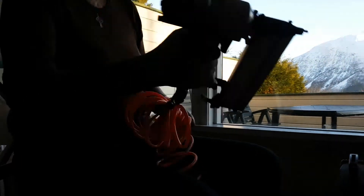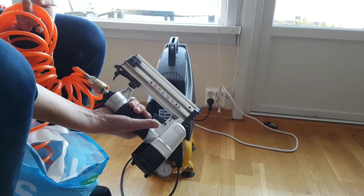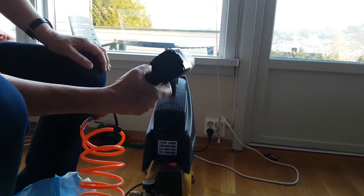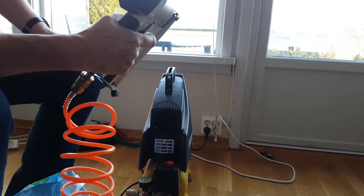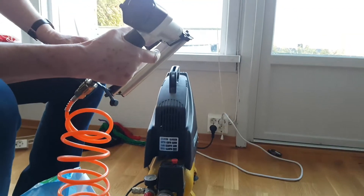Very nice pistol. And then what do you do with that pistol? I put it against the wall and then I press the trigger and the nail comes out. She'll show me how to do it afterwards.